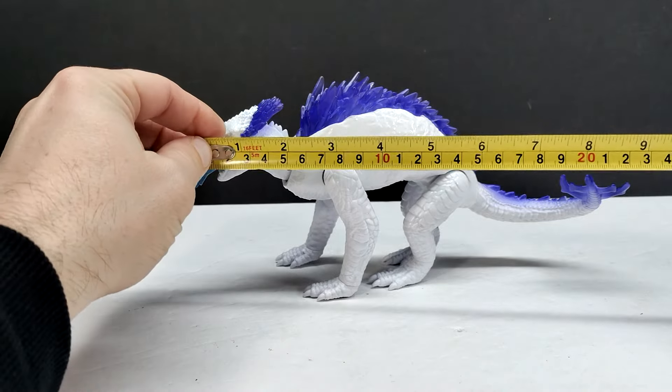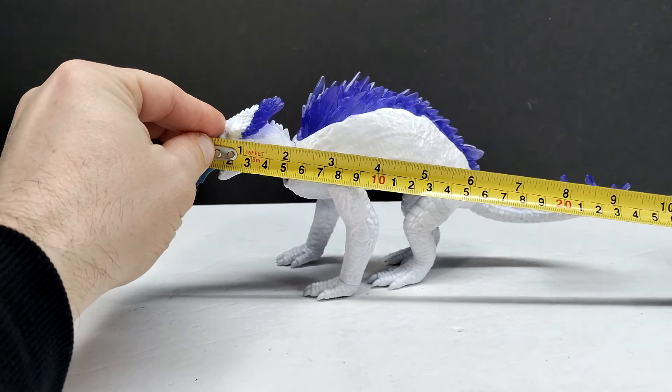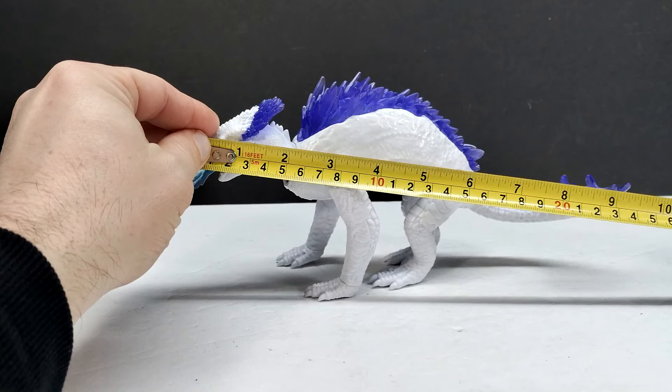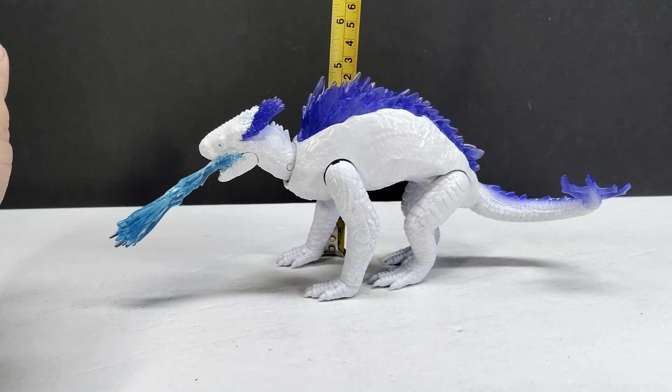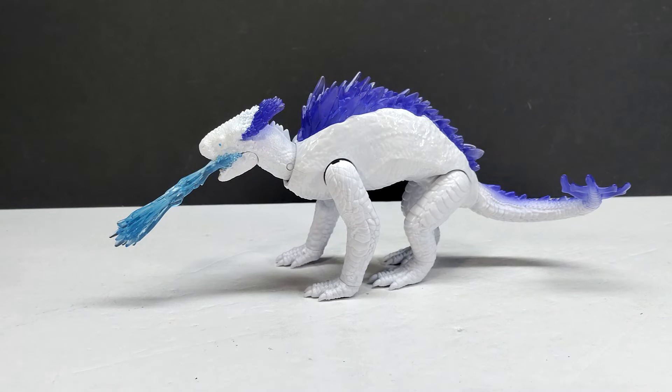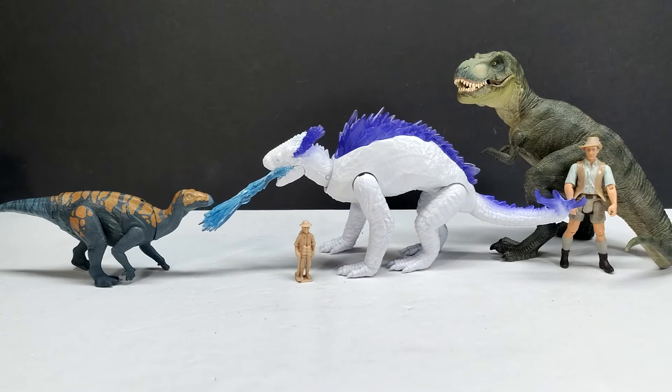As far as the size of the figure goes, lengthwise you're looking at a little bit under nine and a half inches, or closing in on 24 centimeters. For height, about four and three quarter inches, or around 12 centimeters.